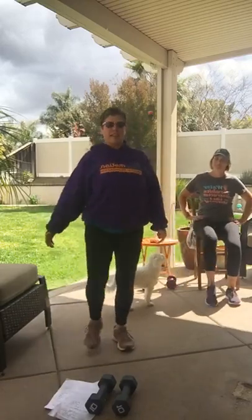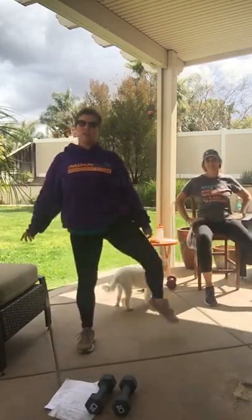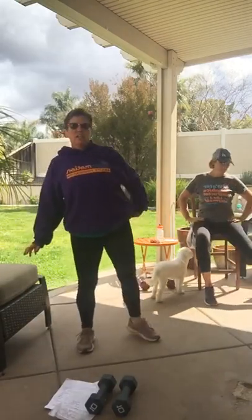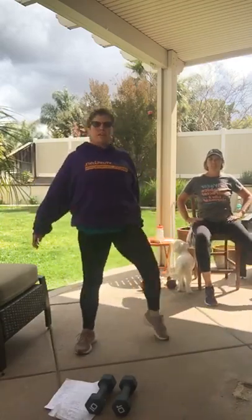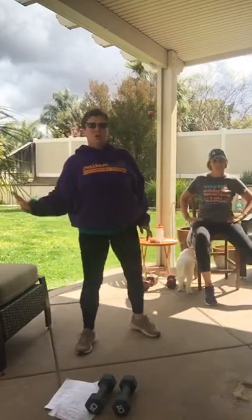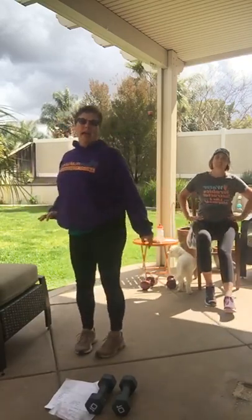Now we're going to do a straight leg rainbow. Ready? Up and over. Now, if you can't go that high, just go low — I'm still working my hip, just not going as big, and that's okay. If you can, make it bigger. If you need to, hold a wall, hold a chair, or just put your leg against something so that you feel more balanced.